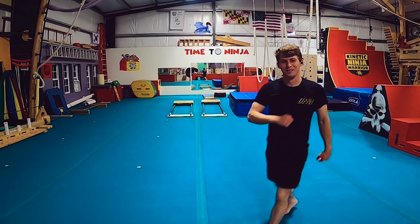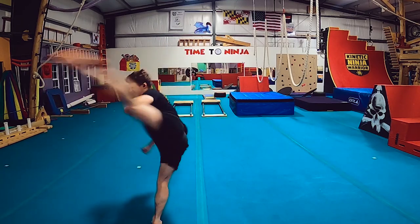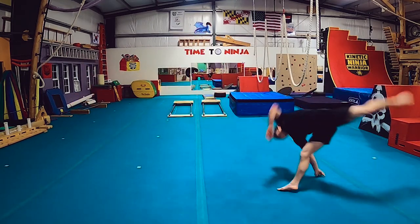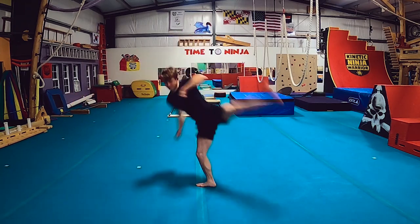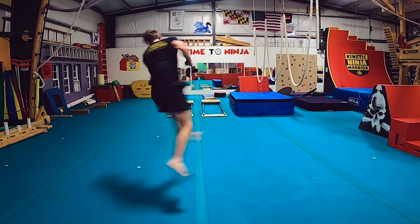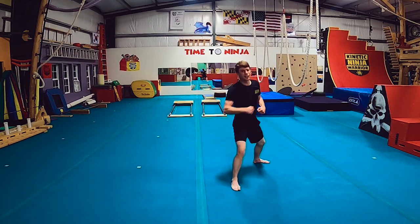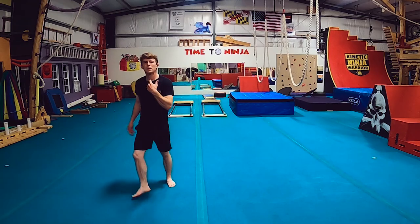It felt really good. A lot of people count that as a hurricane kick, but I don't — I want it to be better.